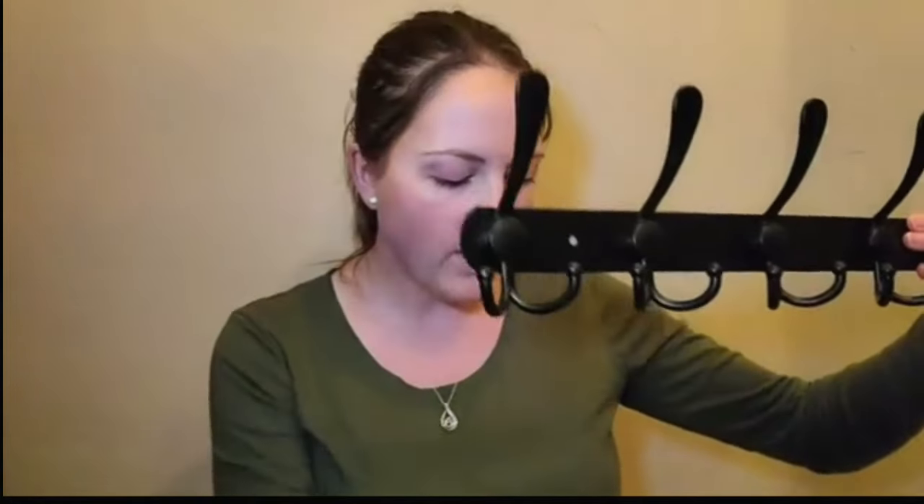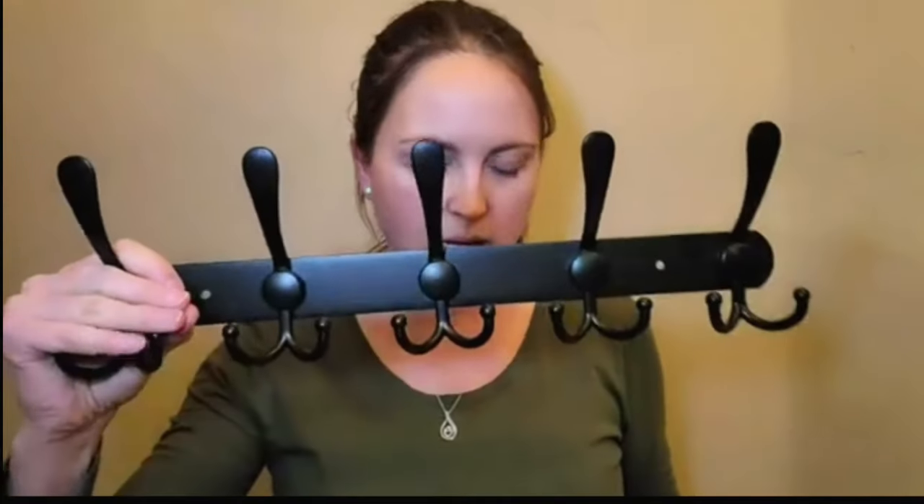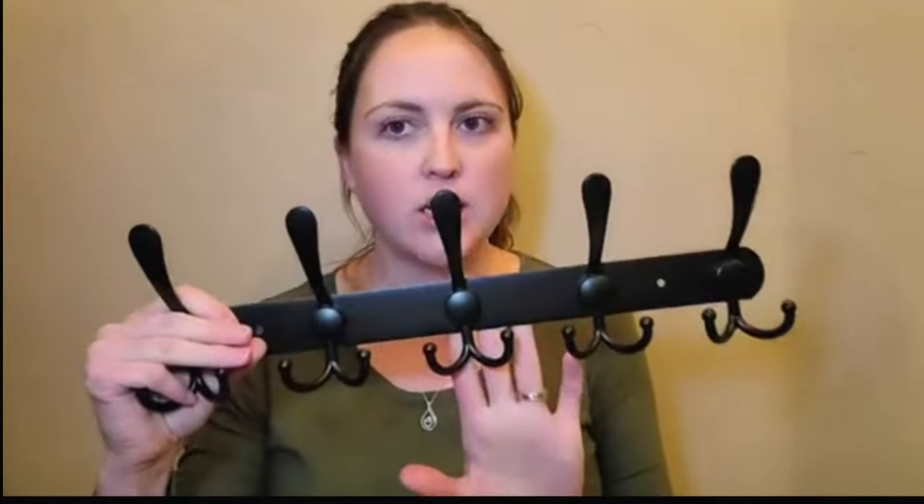The Coat Rack Wall Mounted — full disclosure, I did receive this sample from the company to go over with you. It's a company package, as you can see here, and what these are — these are actually stainless steel coat racks, and it comes with five tri-hooks on there.